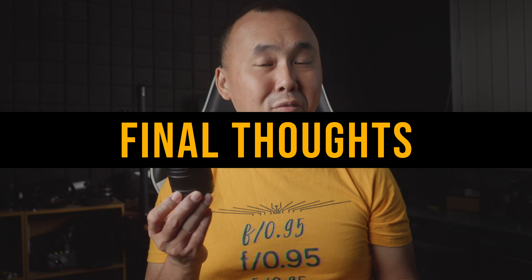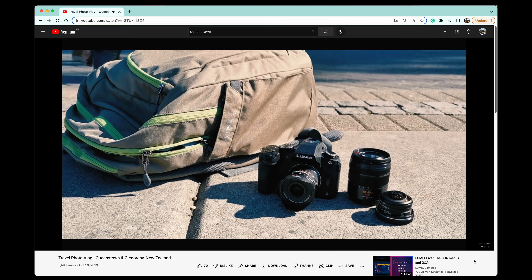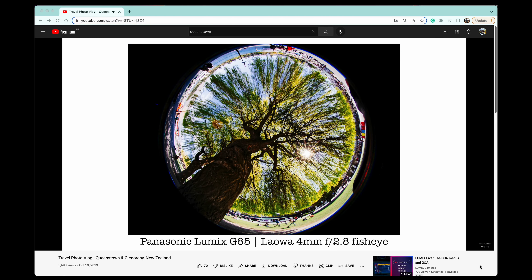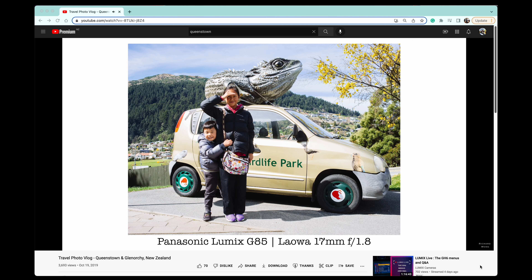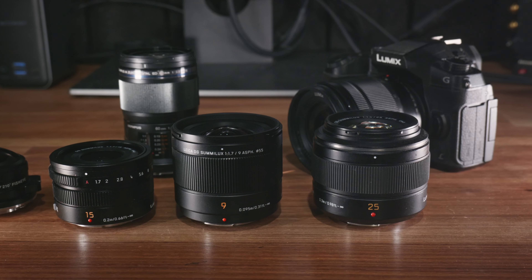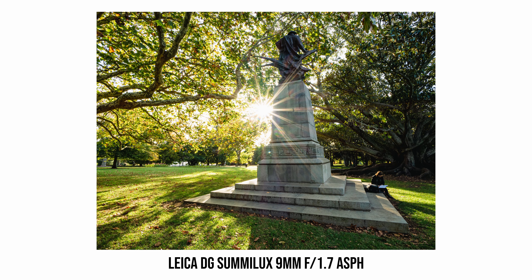Reviewing this new Leica 9mm f1.7 lens really reminds me why I love the Micro Four Thirds system — there are high-quality fast prime lenses that are super compact and lightweight. I remember for one holiday trip just before COVID I left all my full-frame cameras at home and just grabbed my G85 and a few Micro Four Thirds lenses because they all fit in a pretty small camera bag, which was fantastic. This lens is exactly that: very compact, very lightweight, and the image quality is very decent overall. I was also really surprised by its close focus capability.